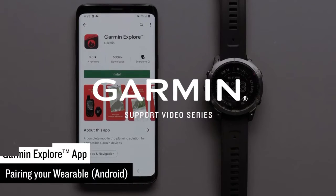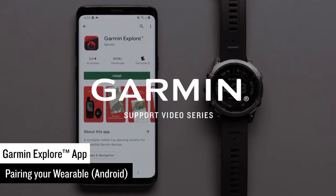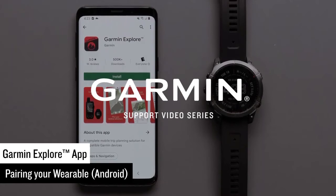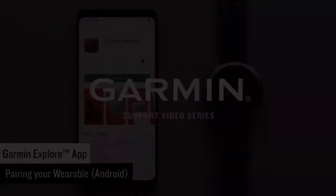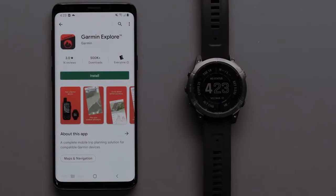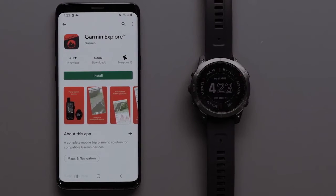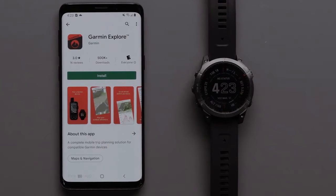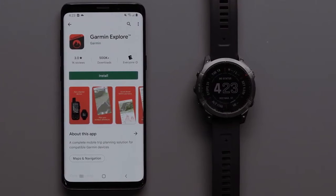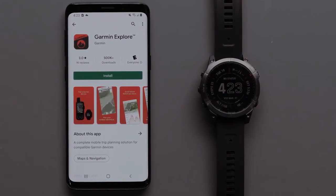Today we are going to show you how to pair a Garmin watch with the Garmin Explore app on your compatible Android device. In this video we will be using a Fenix 7 Sapphire Solar. Pairing your watch with the Garmin Explore app will allow you to sync information like waypoints and tracks between your watch, the Explore website, and the Explore app. Mapping is also available for download to the Explore app to help you plan your next adventure.